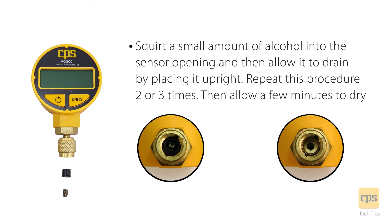Then allow it to drain by placing it upright. Repeat this procedure two or three times, then allow a few minutes to dry.